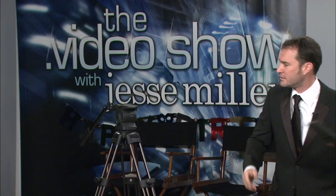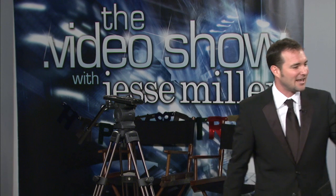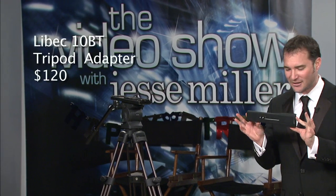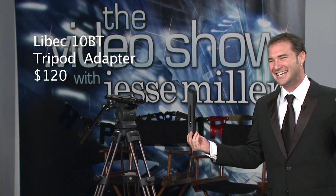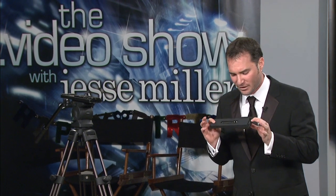Now this particular tripod is perfect for cameras up to 12 pounds — we're talking about EX1s, EX3s, HVX200s, etc. What are you doing with this professional-looking tripod plate on the top of your camera? Well, there's a quick answer for that, and it also comes from Liebeck. It's this delicious device — this is called the 10BT. You know that we love model numbers, letters and numbers here at Midtown Video. This is a 10BT from Liebeck — ask for it by name.